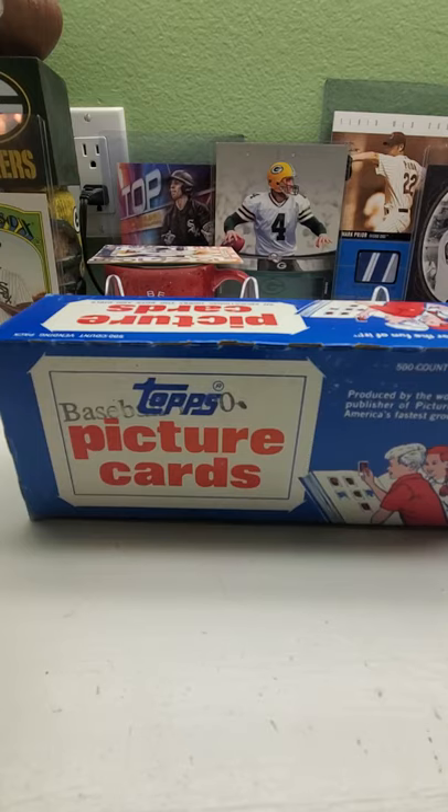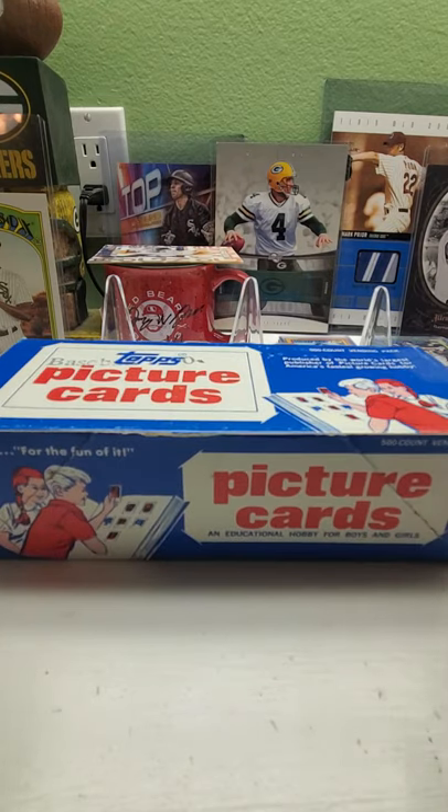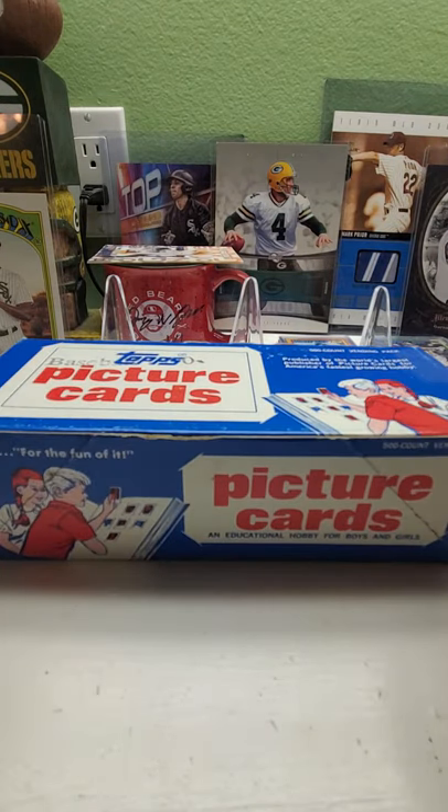Hi everybody and welcome back to Ryan Bolton's Cards. Today we're having week four of Frank Thomas No Name on the Hunt, and this is a vending box today. I have about eight vending boxes so I just grabbed one of them. They say there's a 500-count vending box here. I have not gone through these. These are the ones I'm kind of really suspicious about, because you know it's easier to open them up, look through them, take things out and put things in. So very sketchy on these vending boxes.